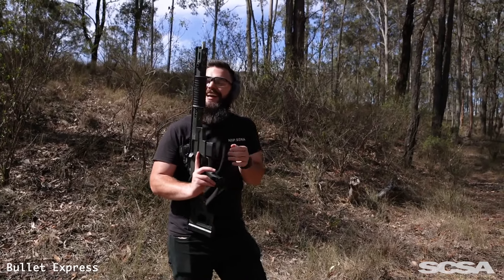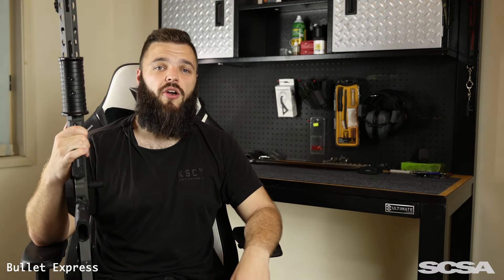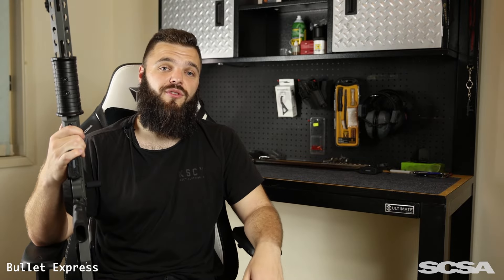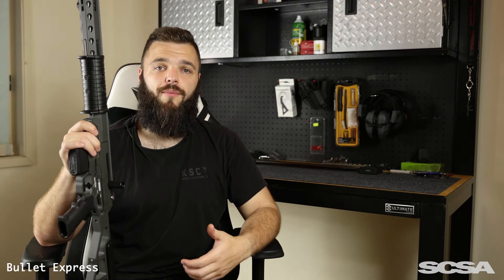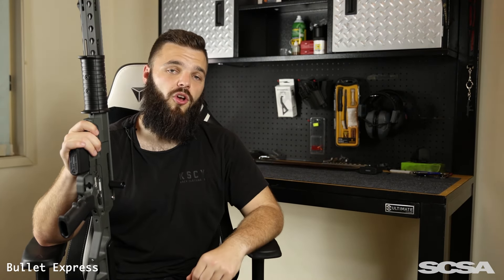That brings us to the end of today's video. I just want to take the opportunity to thank Southern Cross Small Arms again — seriously, go check them out, they do some really cool stuff and this video definitely would not have been possible without them. If you liked this video leave a comment below, and if you have any questions about this firearm or want to see more of it, let me know. Stay tuned — we have another video coming out shortly and it may or may not have something to do with one of these fat puppies.